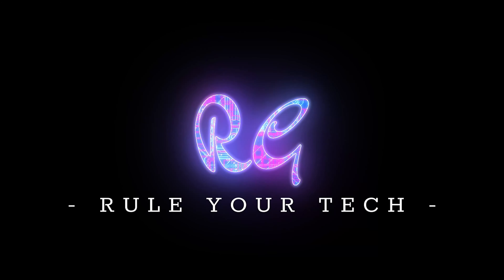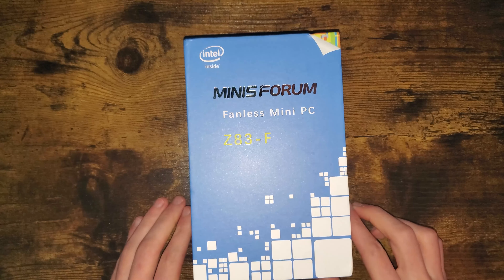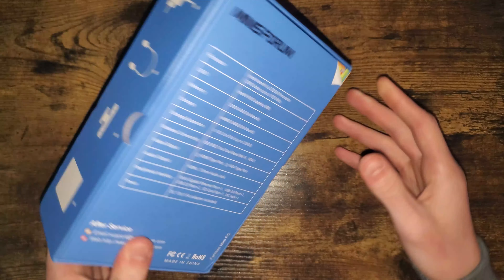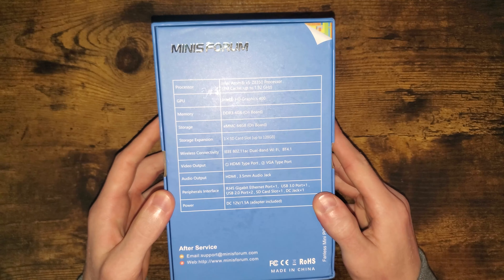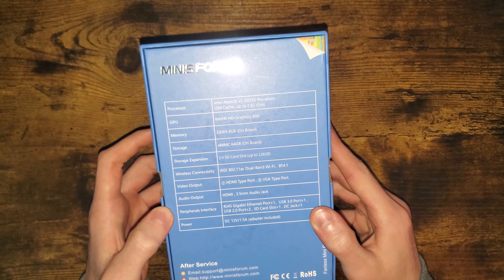Let's get started on this unboxing right after this. And we are back with this unboxing — in today's video I have the Minisforum fanless mini PC, and this is running on an Intel Z83F processor. I'll show you some of the specs on the back of the box here, hopefully without too much glare. This is running on an Intel Atom X5 Z8350 processor.